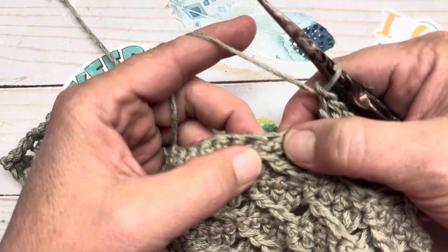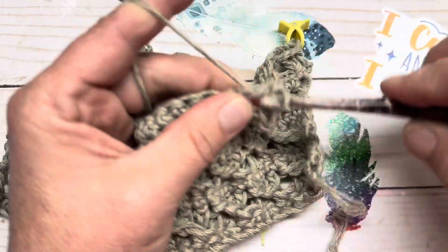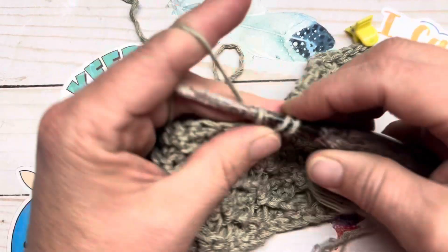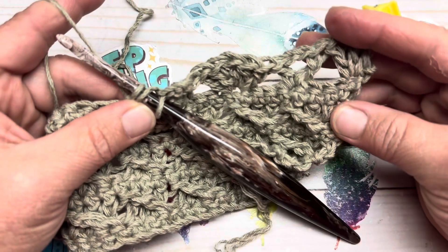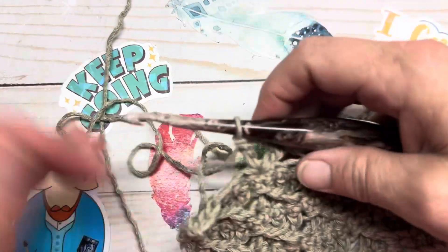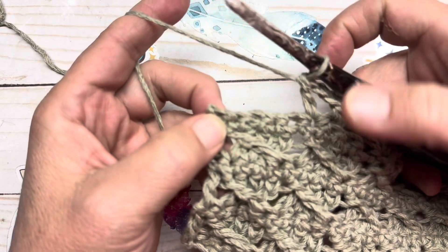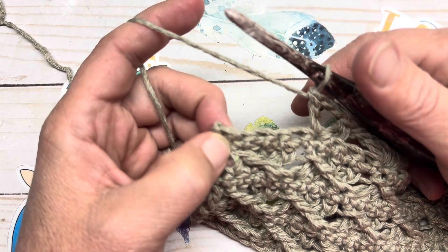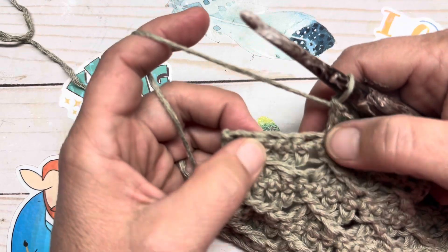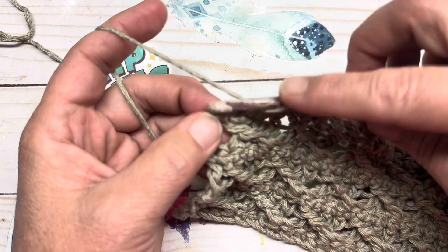Continue the repeat: skip three and into the fourth place a V-stitch — double crochet, chain one, two, and double crochet — then skip three and place five double crochets into the following stitch. At the very last stitch, you're going to have five stitches left, so instead of putting your three double crochets into the fourth one, you put it into the fifth one — skipping an extra stitch. So skip one, two, three, four, and into the fifth stitch — your last stitch — place a total of three double crochets.